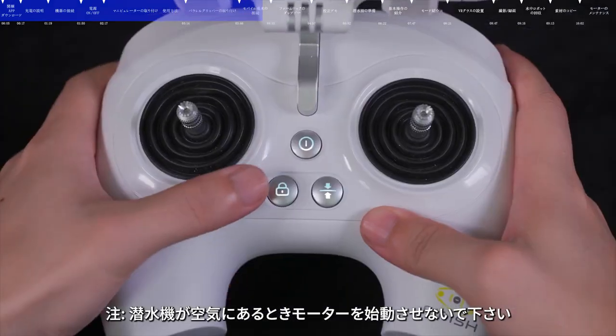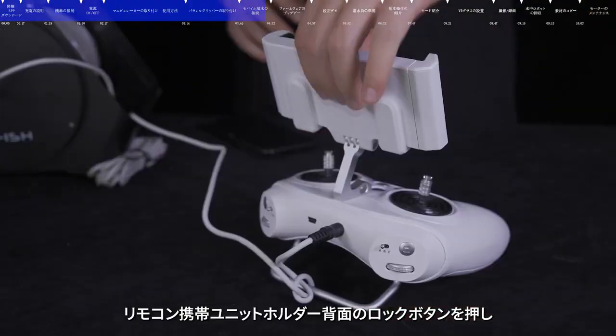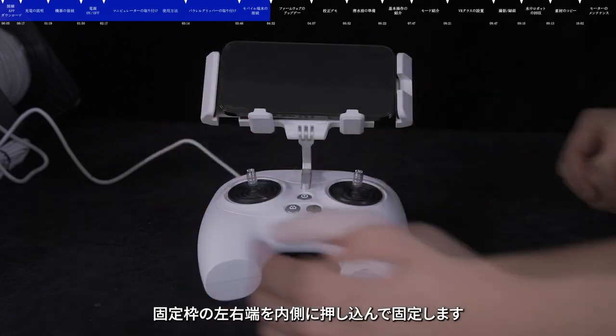Note: do not unlock the motor lock button when the submersible is in the air. Press the unlock button on the back of the mobile device bracket to make the clamp pop up, then put the mobile device on the bracket and push the clamp to fix it.